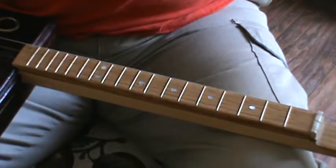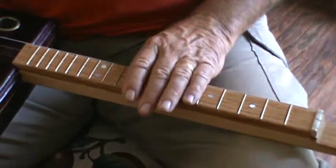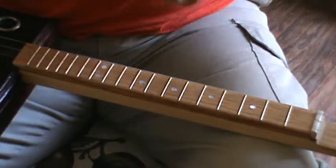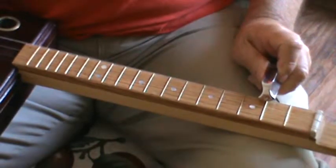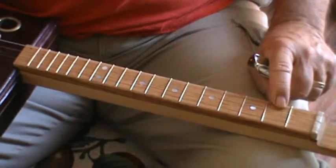...the fret distances on this neck are dead accurate, but the action is too high, so when I pinch the strings down it goes sharp, and I don't want you students to hear it wrong. So we're using this slide. You can see it — I'm going to lay it right directly over the frets. If you were fingering that, you'd be fingering behind the fret of course.